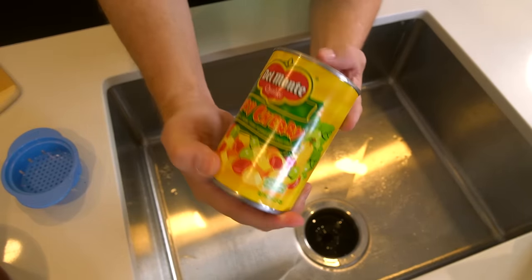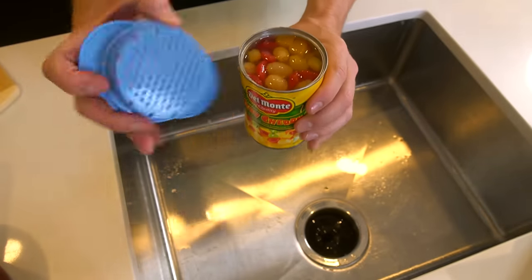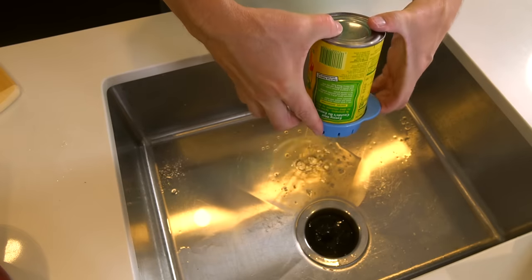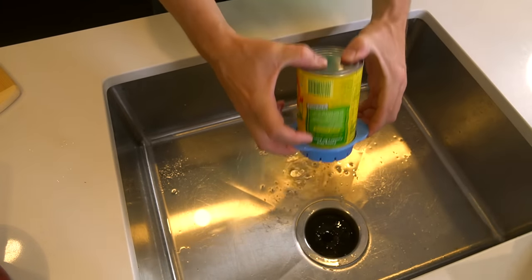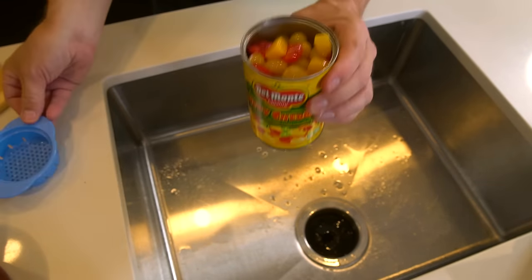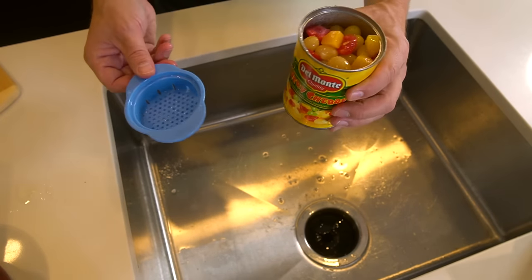How about some Del Monte very cherry — lots of liquid in there. Put the colander on top and dump. It's pretty simple but it works really well. You could dump this into a colander also, but the fact that it keeps it in the can is kind of a nice touch.